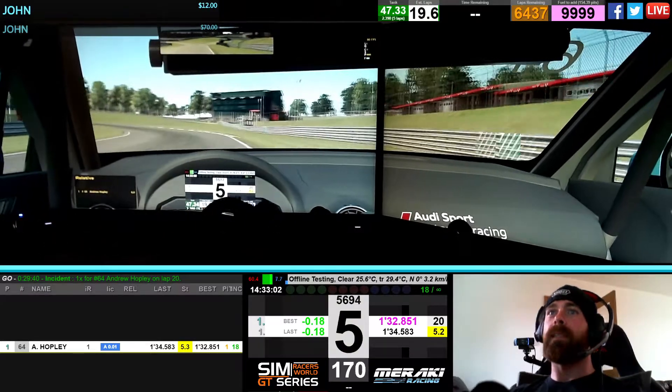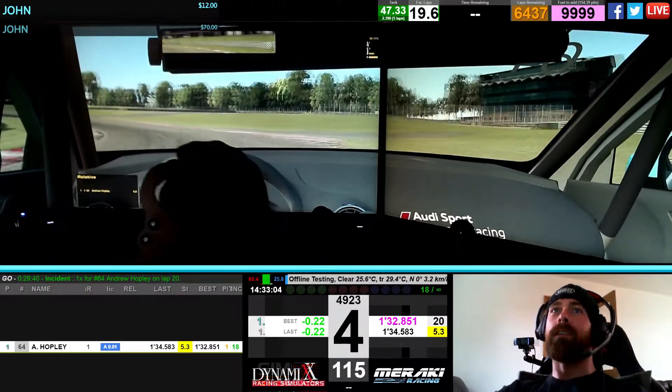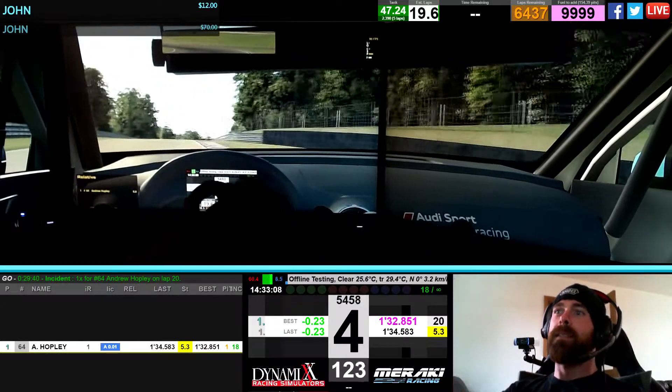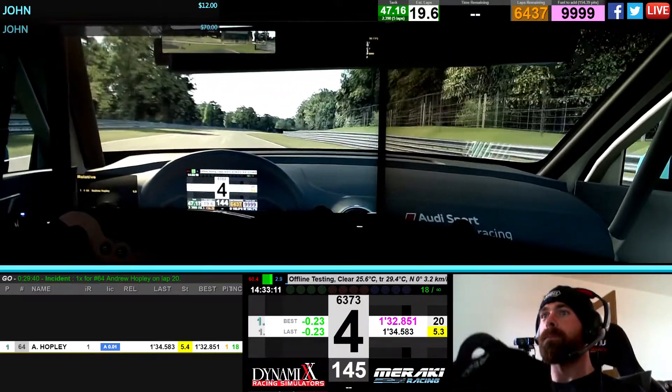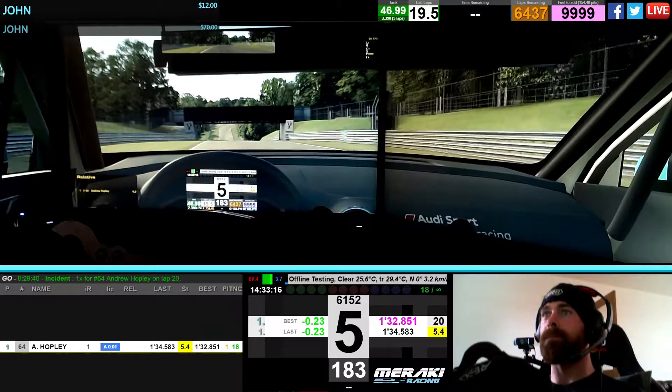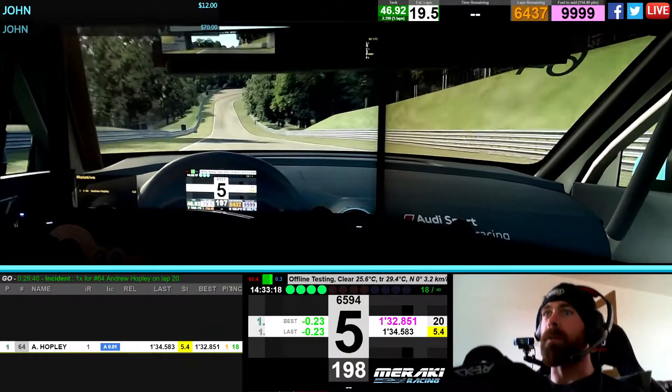Tricky one this one. It's all about the exit, believe it or not. You've got to get on the throttle early. Give yourself the best speed you possibly can down the straight. Lose a lot of time coming out of that one.